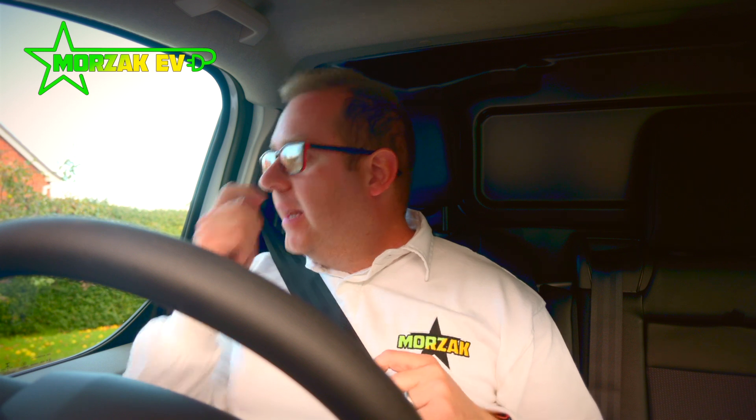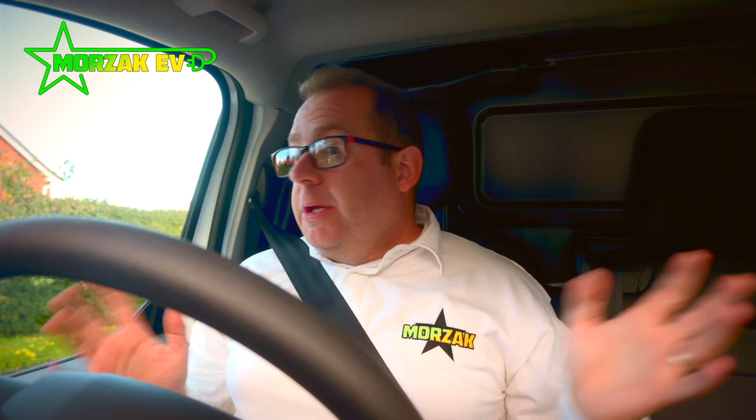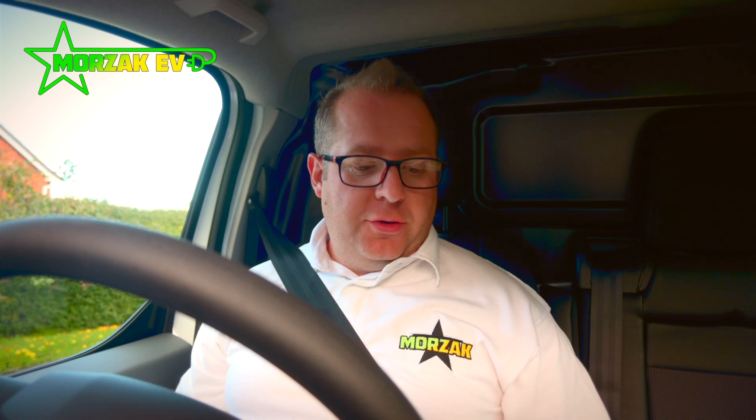I thought I'd give you a little bit of a quick update. I drove out to the dealers — first impressions, really smooth. It's got great acceleration. A lot of this I've already covered in the first video when we took the van for a test drive.